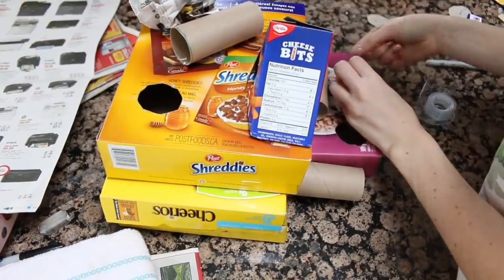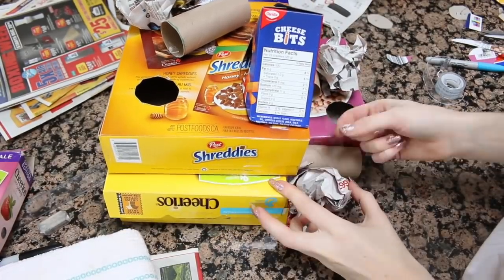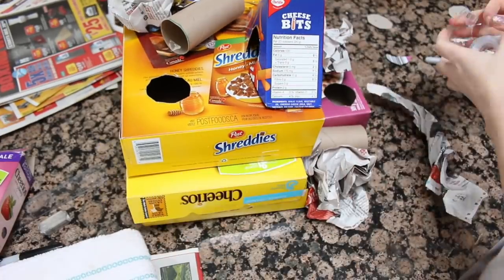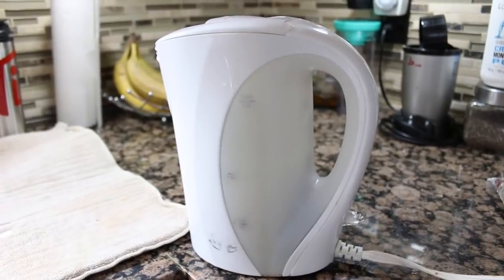I also took newspaper and crunched that up just to fill up any empty spaces. Once you're done you can get started with making your paste.